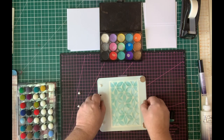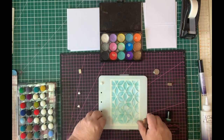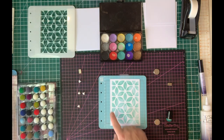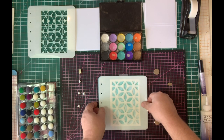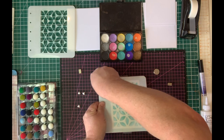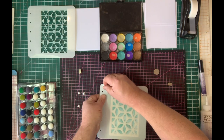I'm going to take this stencil off and switch down to the next stencil in the set. You can see I've got that background there and I could use it as it stands. I'm going to take the next one and pop it on.